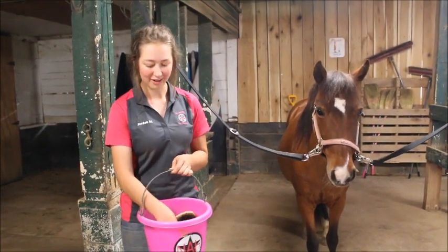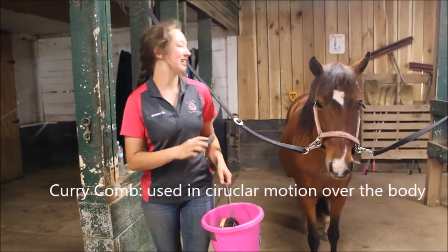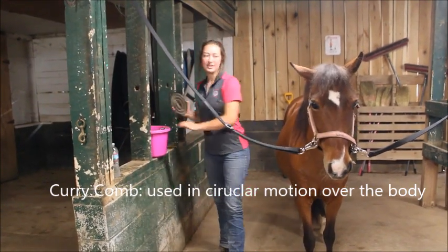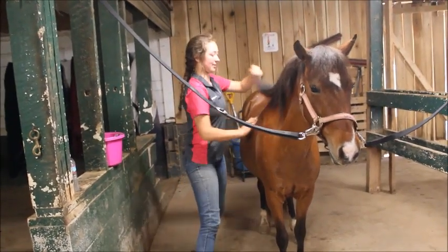When we groom, we start with a brush called the curry comb. The curry comb is used to loosen all of the mud and dirt off of your horse's coat. We use this all over the horse's body but not on their faces or their legs.